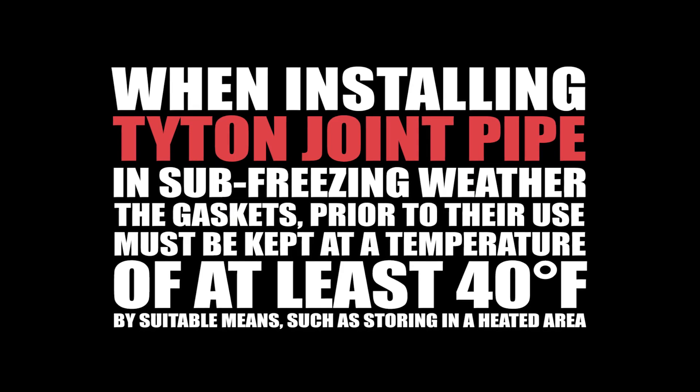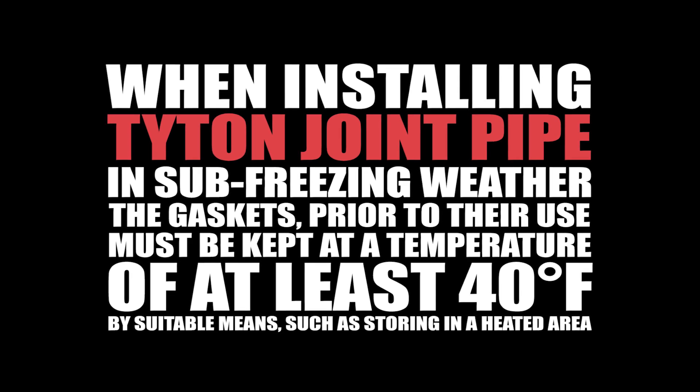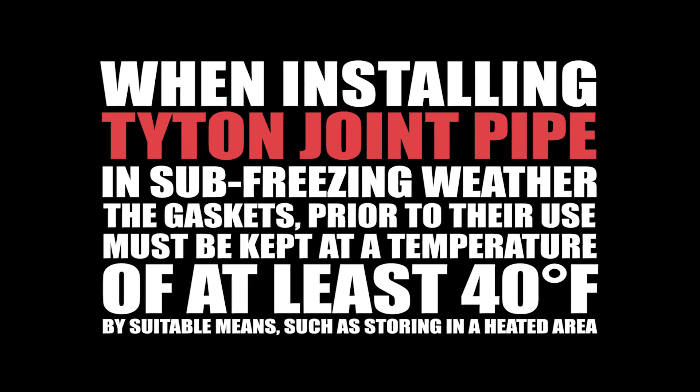When installing Titan joint pipe in sub-freezing weather, the gaskets, prior to their use, must be kept at a temperature of at least 40 degrees Fahrenheit by suitable means, such as storing in a heated area.